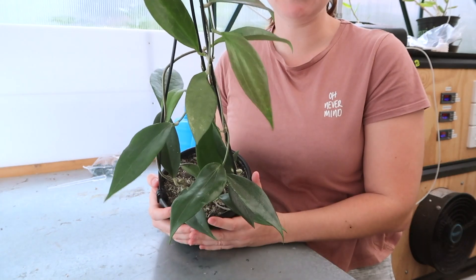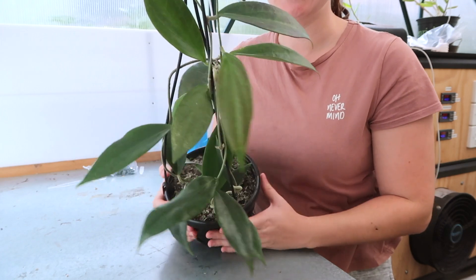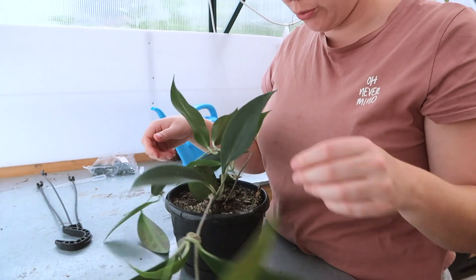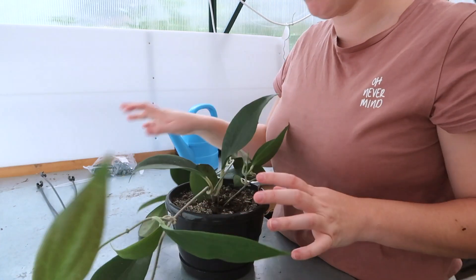I'm actually going to completely depot this one because the soil they put them in is just horrendous — really thick and nasty. I'm going to repot it into our houseplant mix. I always take a look at the plant and see what it's doing, whether there's one plant or two plants. Could possibly be two plants, but let's just unpot it and have a look.